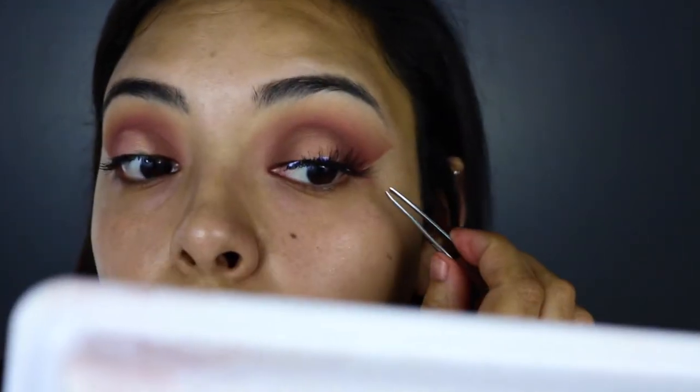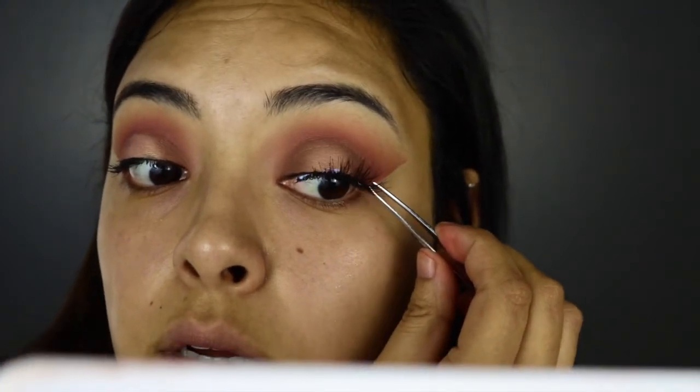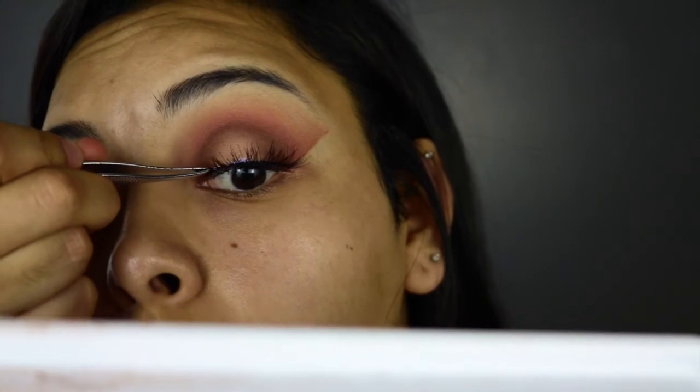I'm going to put them on my tweezers and apply them in the middle and then attach the outsides. Then I'm going to press them together. Whoa, those are really wispy. I don't know how I feel about these because they're super long. I'm just going to do the other eye and then we'll see how they look together.